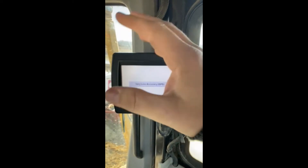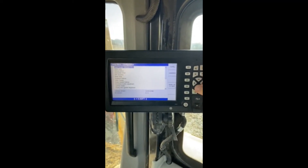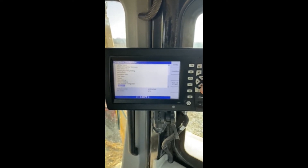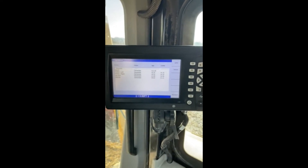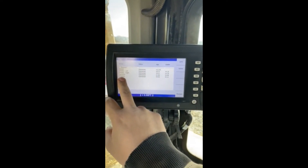So everything is connected, everything is hooked up. We're going to hit our menu button, and we're just going to hold down on this down arrow, let it go clear down to the bottom, and you'll see diagnostics. Go ahead and hit your OK button, and here you'll see all the items that are connected on the machine.